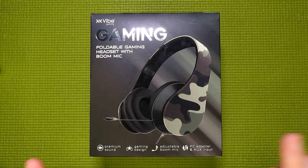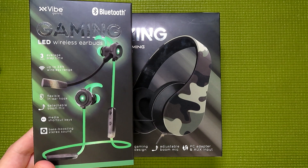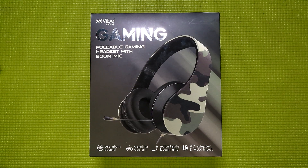Now, back on topic. Today I'm going to be talking about this gaming headset from Vibe Gaming — the same company that brought us this very disappointing set of Bluetooth gaming earbuds I reviewed a while back. Fortunately, this time the headset is wired instead of Bluetooth, so it's already got one point in its favor before I even take it out of the box.